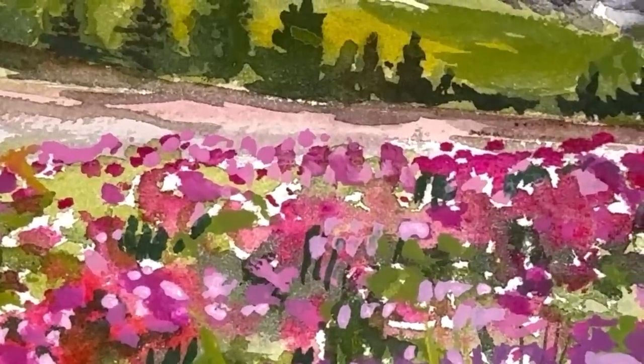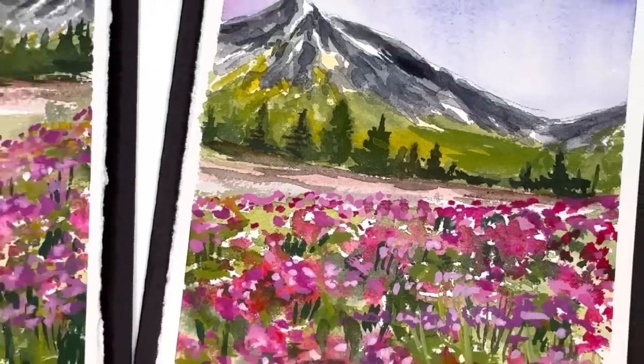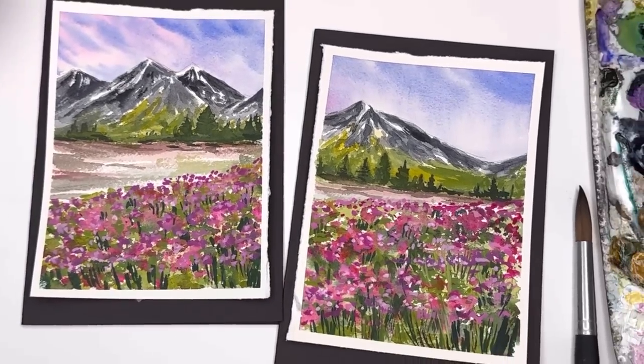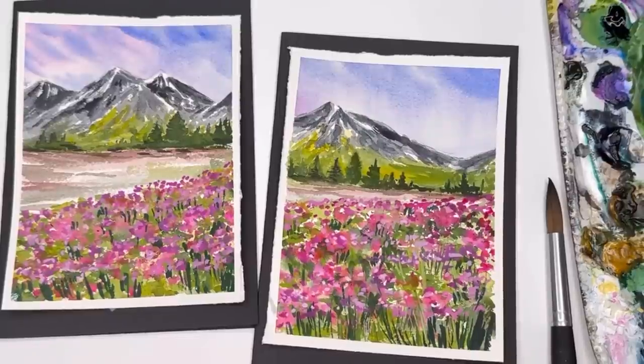Hello everyone, welcome to my channel. My name is Ellen. For today we're going to take one design and turn it into two cards — painting some spring mountain watercolor landscape. You can turn this into two paintings, two cards, bookmarks, whatever you want to do. I'll go over this step by step.